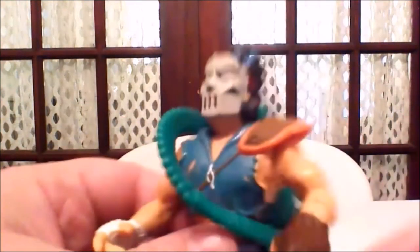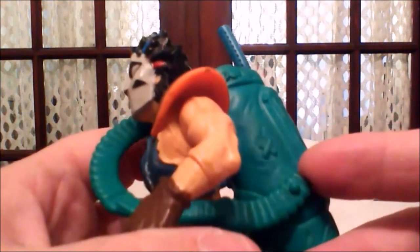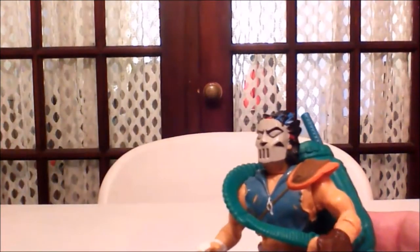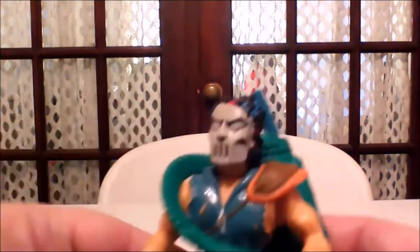Casey Jones came with some pretty cool accessories, one of which is a removable golf bag to carry his array of weapons. His weapons of choice for the figure are the golf club and not one but two broken baseball bats, and they fit nicely in the pack so the figure can carry them around.